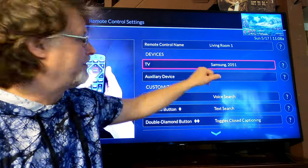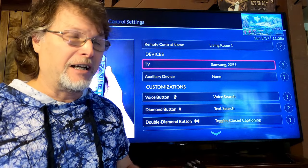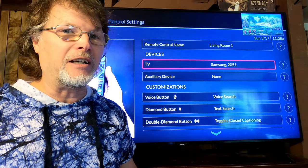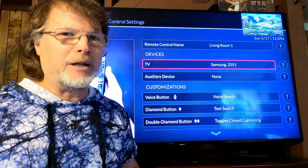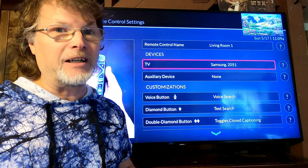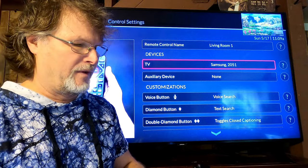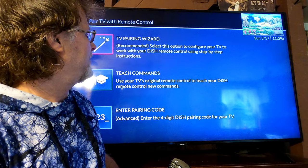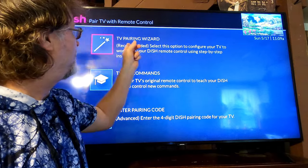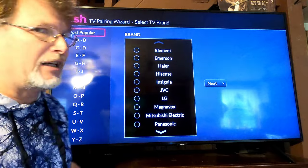Come down to TV, because that's what you're pairing. You want to pair the remote control with the TV. This is for if you bought a new TV — you had Dish Network and your old TV went out, or for whatever reason you need to pair your remote with a new TV. Come down here, select TV, and go to TV Pairing Wizard and click on that.